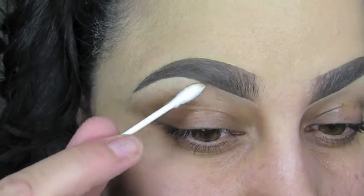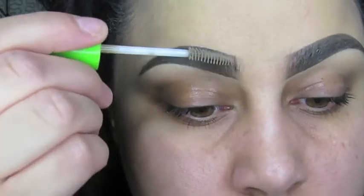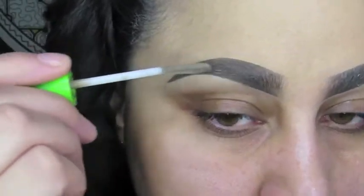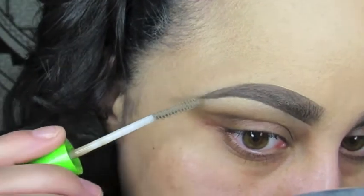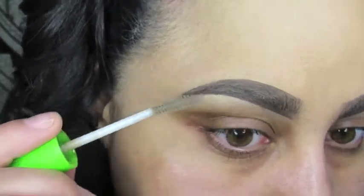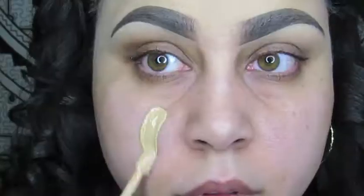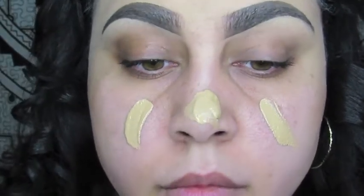Then I'm going to take the Maybelline Great Lash Clear Mascara. I use this to set my brows — it's a drugstore easy find, so I like to have something I can easily and conveniently access when I need to refill. Now we're going to go ahead and finish the face.